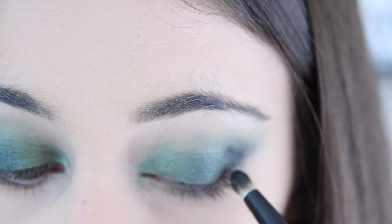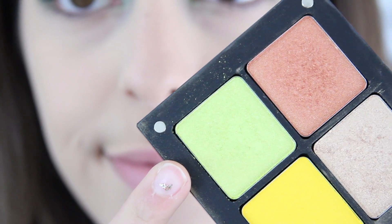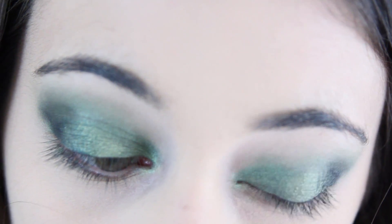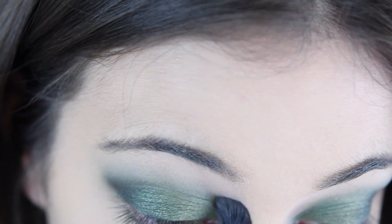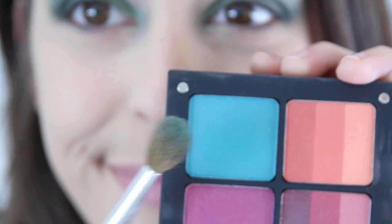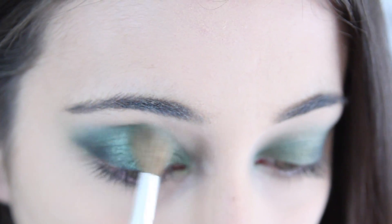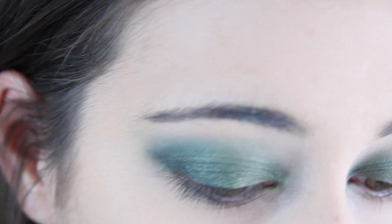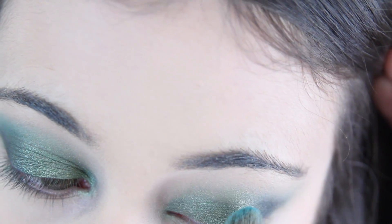Just to bring a pop of shine, I took my AMC shine in 41 from Inglot and with my finger applied that to the middle of my lid. And then to highlight and blend out the green, I took a mix of vanilla bean and peaches and cream and blended that into my brow bone. And then I also took my Inglot eyeshadow in 504 and blended that into my crease.